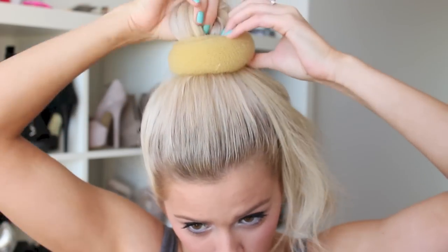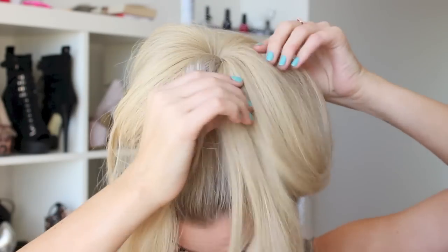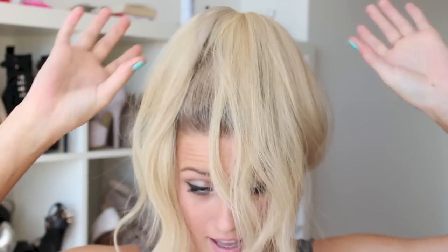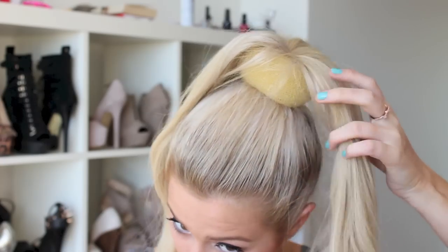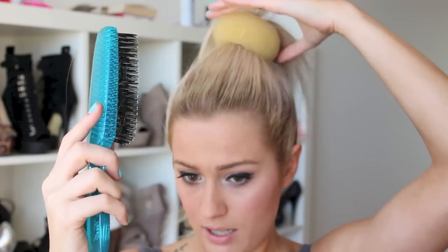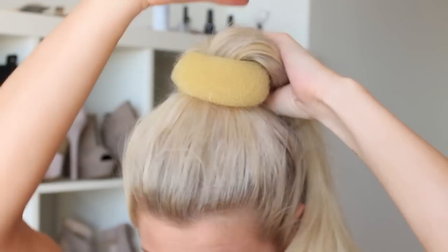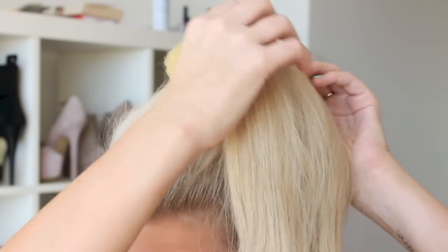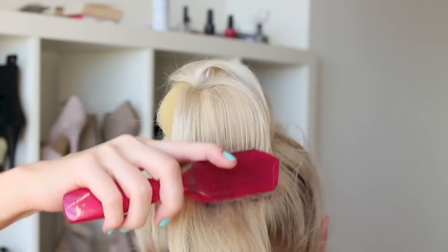Now it's time for your bun maker or sock — welcome back to everyone who skipped the last part! Put the donut over top of your ponytail. There are several ways to do this: some people like to position their hair around the outside and put an elastic over it, but I prefer it when the hair is swept into a bun rather than feeding straight underneath. I'm going to split the hair so it covers about half of my bun, then take it from the bottom and start bringing it around.